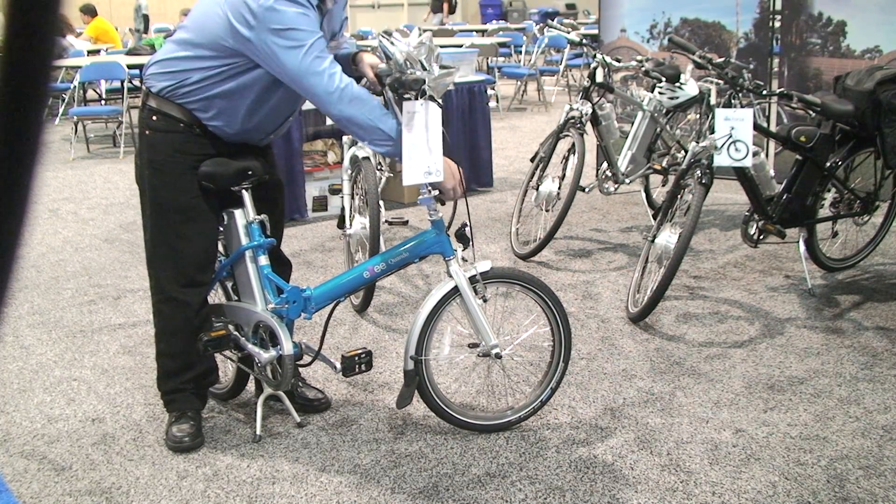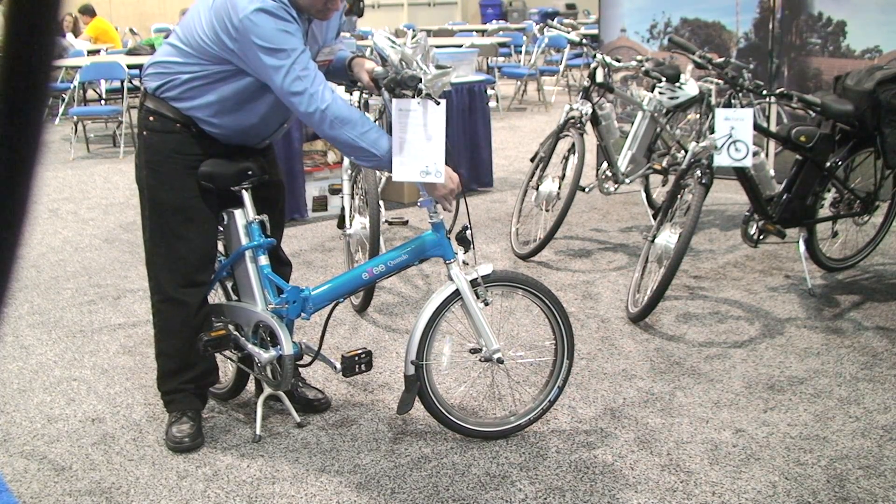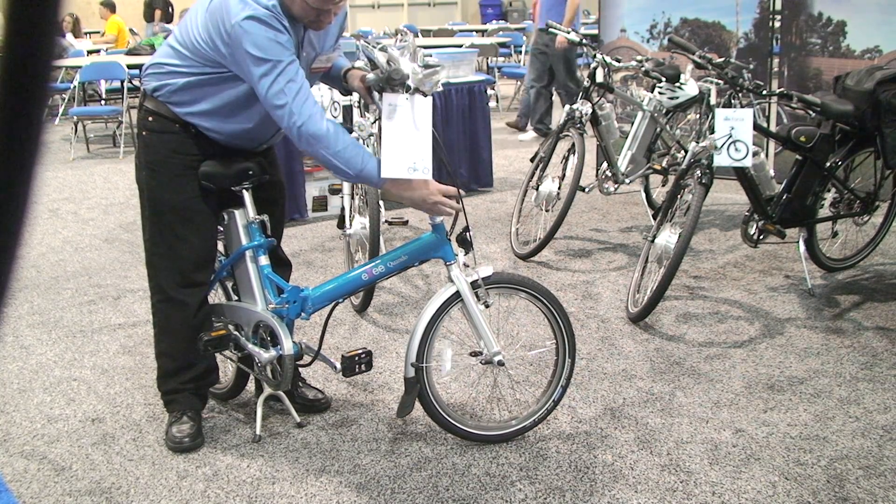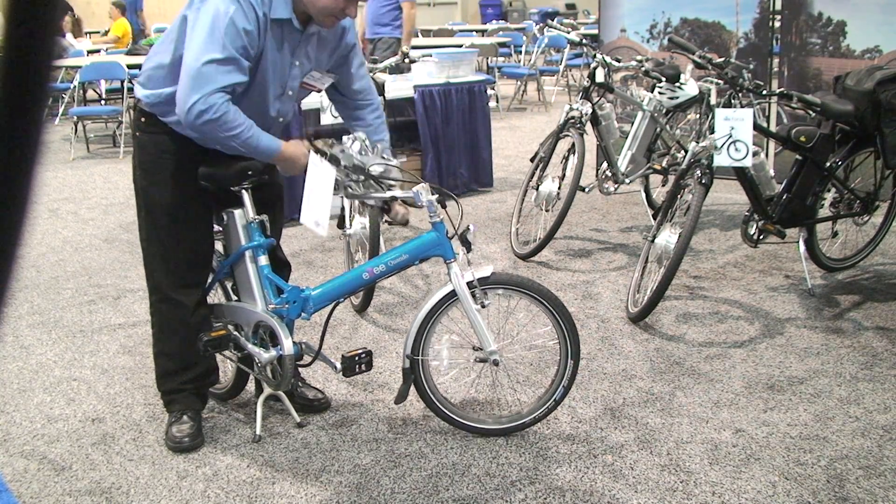You can get anywhere you need to go — school, work, grocery store, down to the movies. It's basically a cost-effective way to get around town instead of hopping in your car.